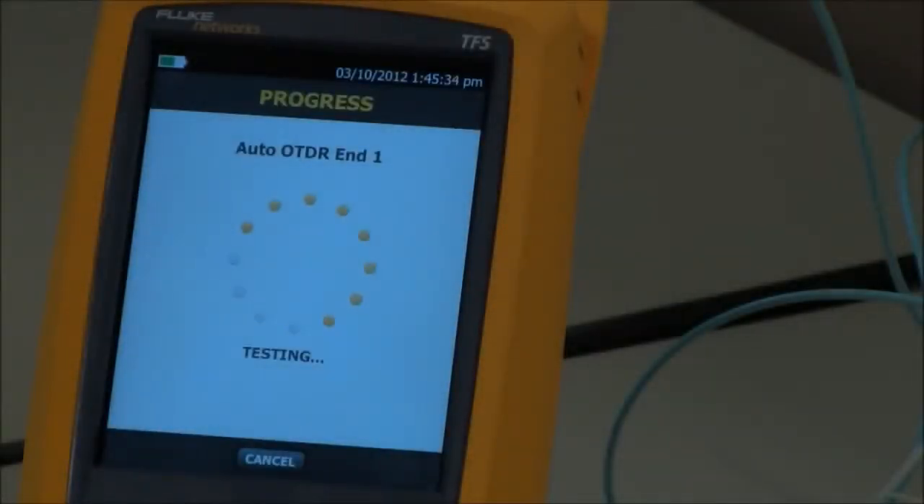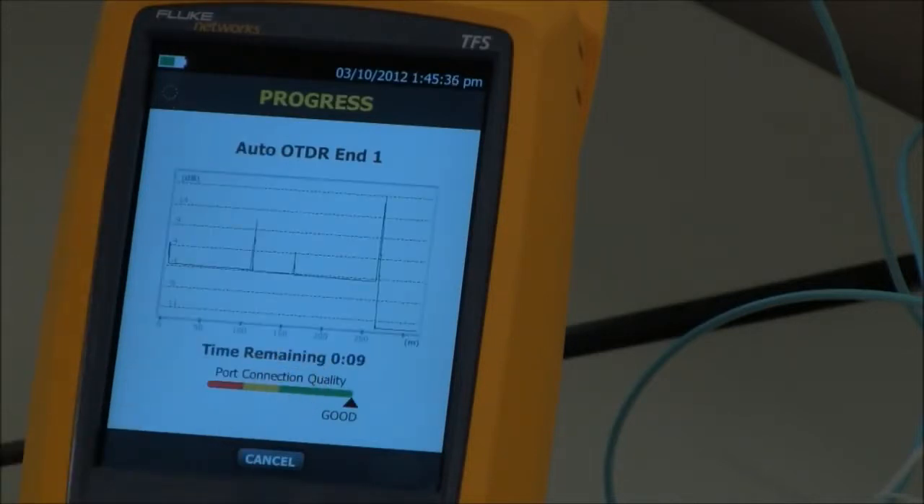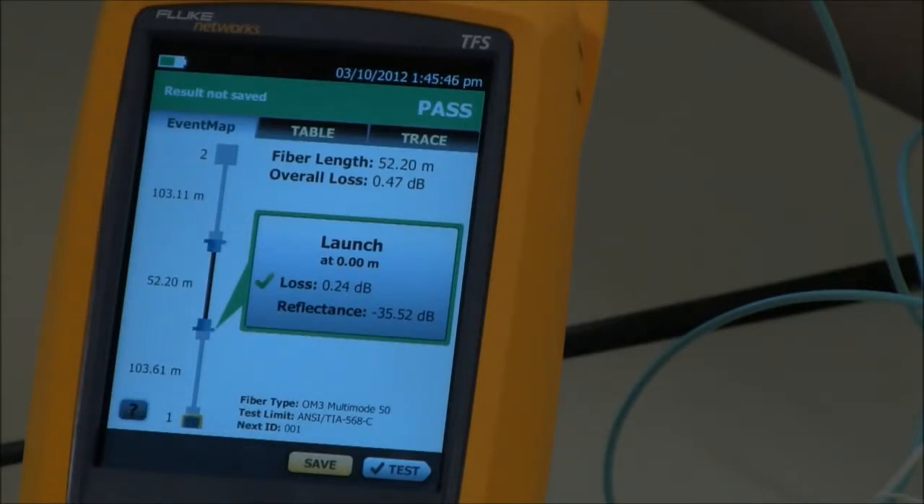Let's run a test. Our OTDR port is good. And here is our result — this is the event map.